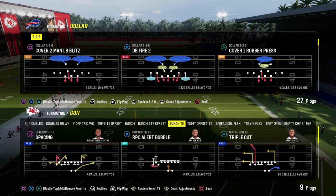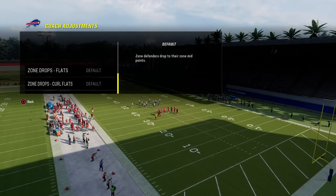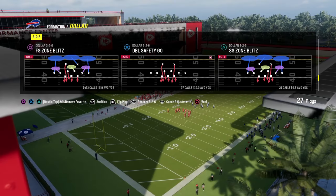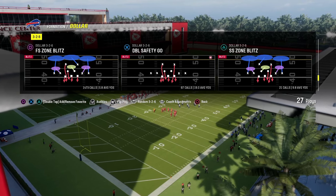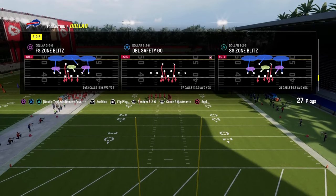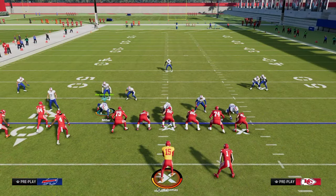I'm going to show you a couple of different things in terms of what makes Bunched Tight End really effective, and then we'll talk about standard defense. I'm going to come out in a standard dollar defense. If you want to get all of my offensive and defensive e-books, they're available by joining our school community for just $10 - covering both Madden and NCAA college football. Link is down below.